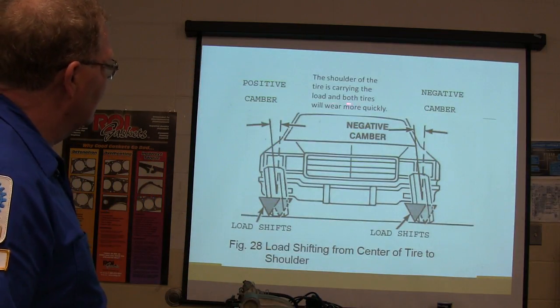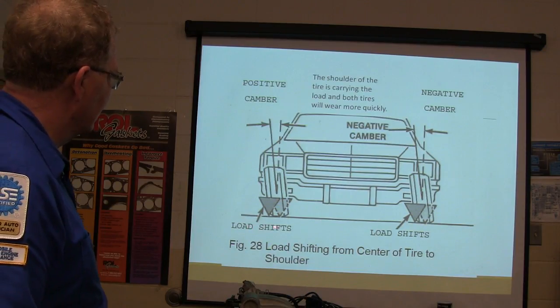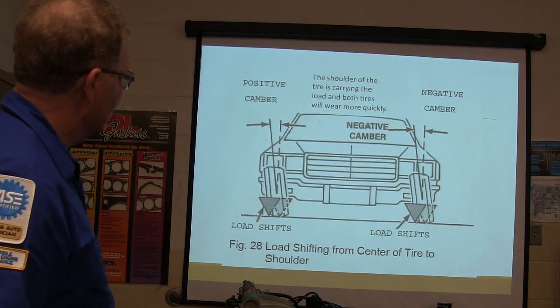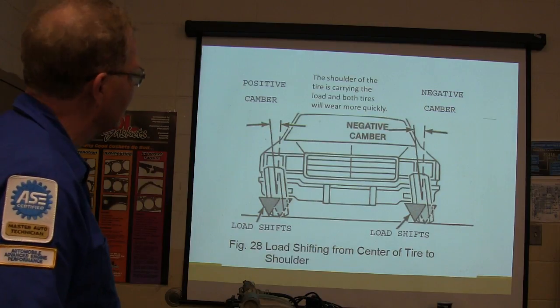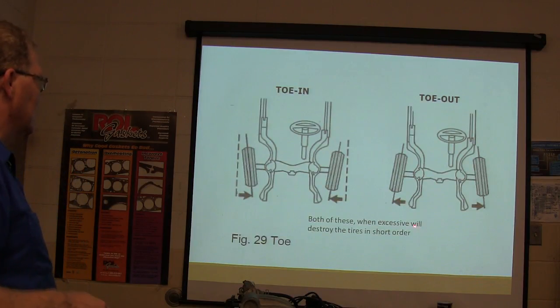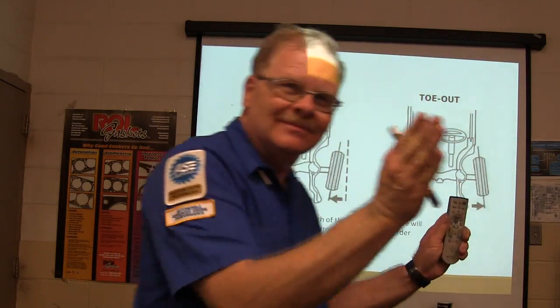The shoulder of the tires carries the load, and both tires wear out quickly when the load shifts from the center of the tire to the shoulder. You can see with negative camber and positive camber how the wear pattern changes. When excessive, both negative and positive camber will destroy tires. Toe out or toe in — if the tire is toed in, it's dragging sideways down the road.